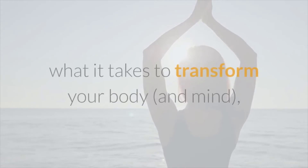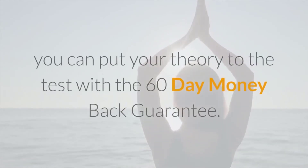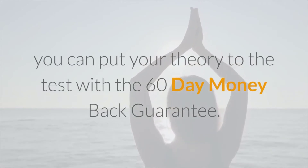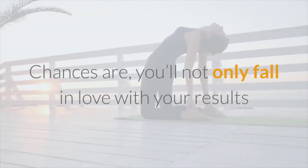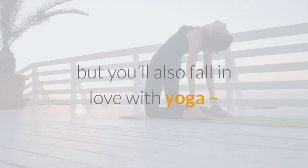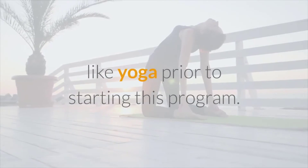If you still don't think yoga exercises have what it takes to transform your body and mind, you can put your theory to the test with the 60-day money-back guarantee. Chances are you'll not only fall in love with your results, but you'll also fall in love with yoga — and that's coming from someone who really didn't like yoga prior to starting this program.